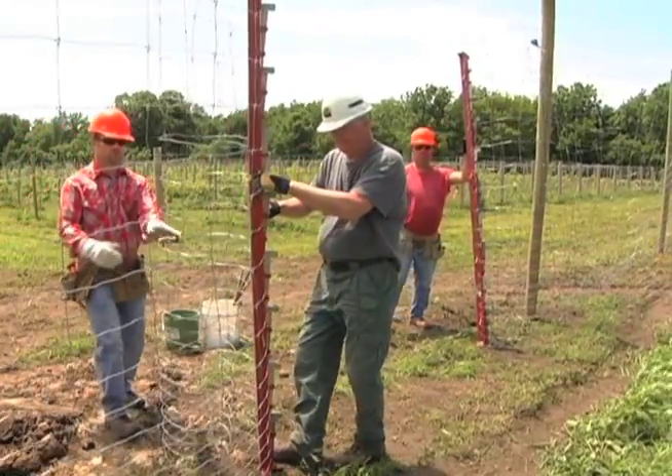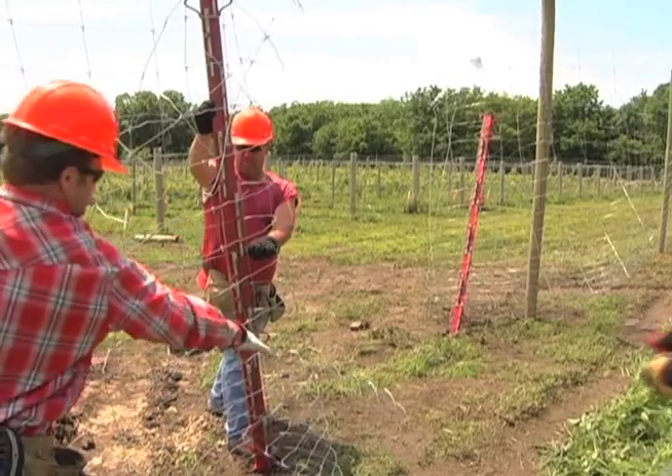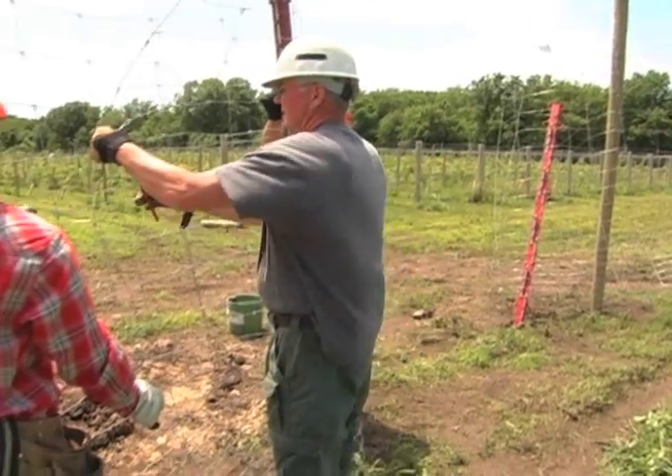The bars should be at least eight feet apart, but this distance may need to be more if the fencing is very slack or covers a very long distance.